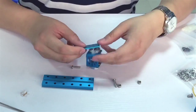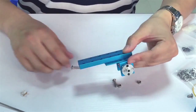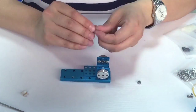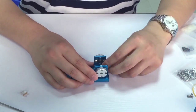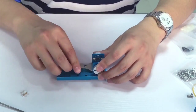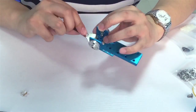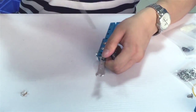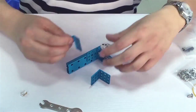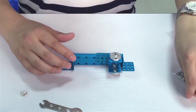First, assemble the bracket U1, plate 3-6, and beam three parts together. Make sure all three parts are properly aligned. Then, assemble 2 bracket 3-3 on both sides, and constitute the base of Emscara.